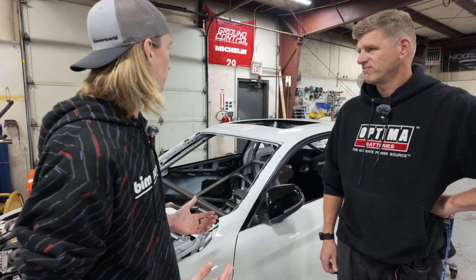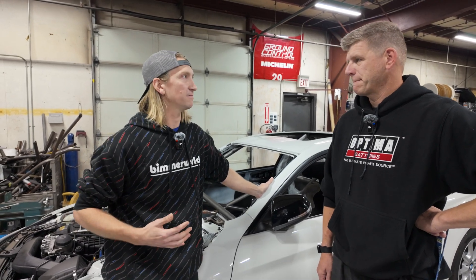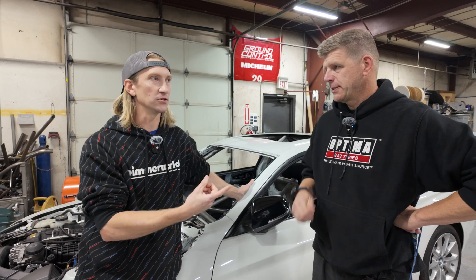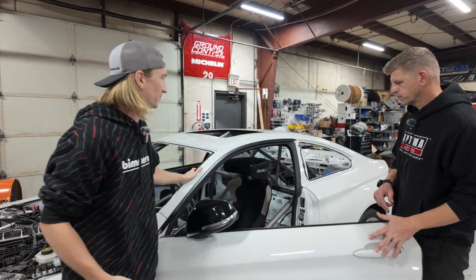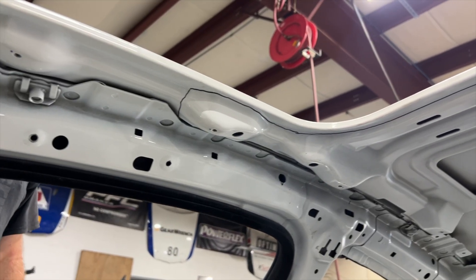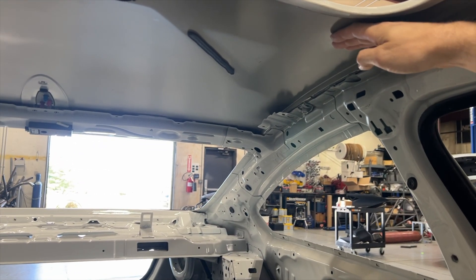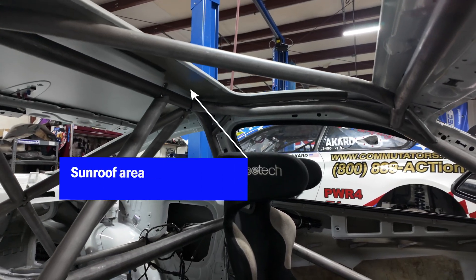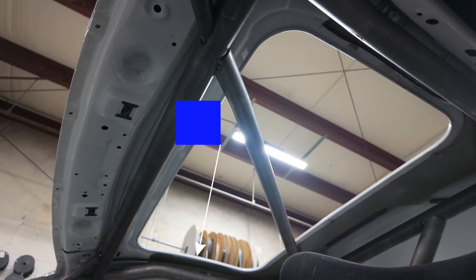One of the big things we were looking at was headroom space where the A-pillar tucks up in here, because we wanted to get it super tight to fit a range of drivers — including a tall guy like this all the way down to, say, my wife Carrie, who's pretty small. One trick here is this was a sunroof car, and there are these little nodes that come underneath the roof that kind of blocked access for getting the A-pillar really tight against the body. We also want this cage kit to fit F8X cars, which are carbon roof cars with no sunroof and don't have those nodes. So we decided to cut those nodes out and see how tight we could get it — and I think it's looking super tight.